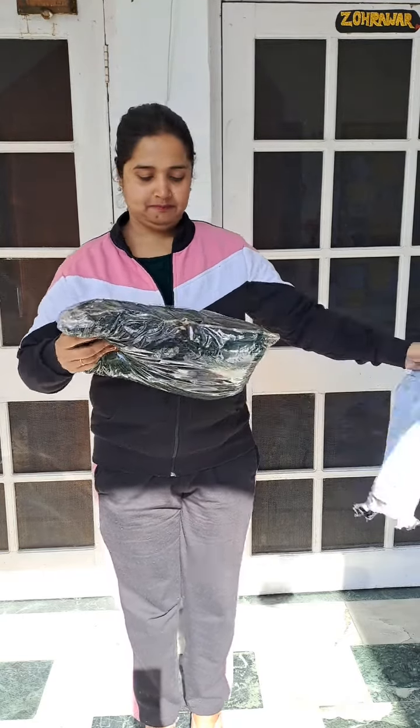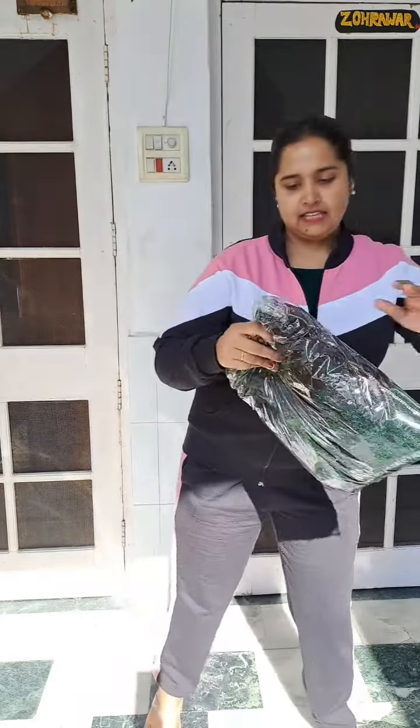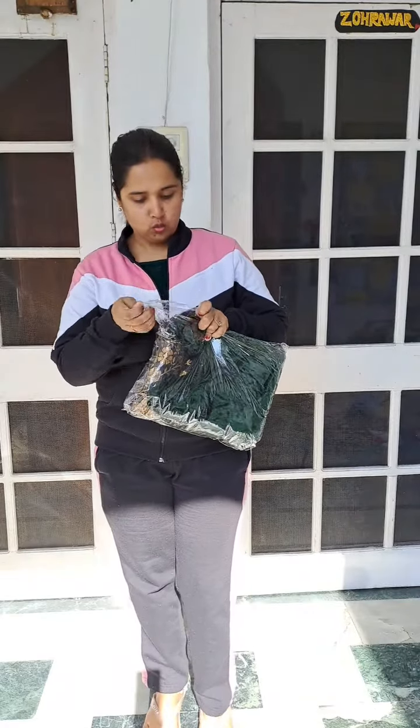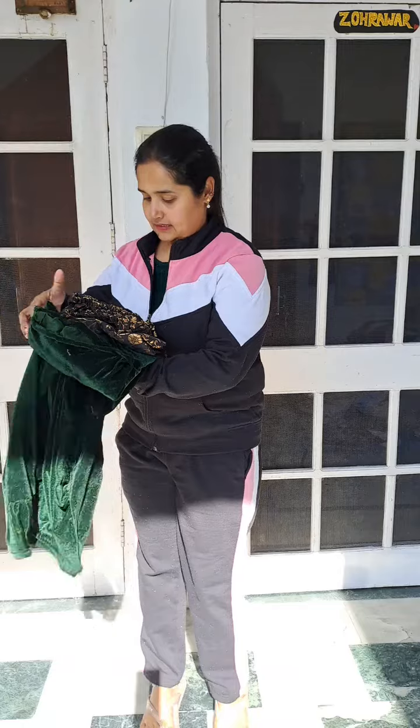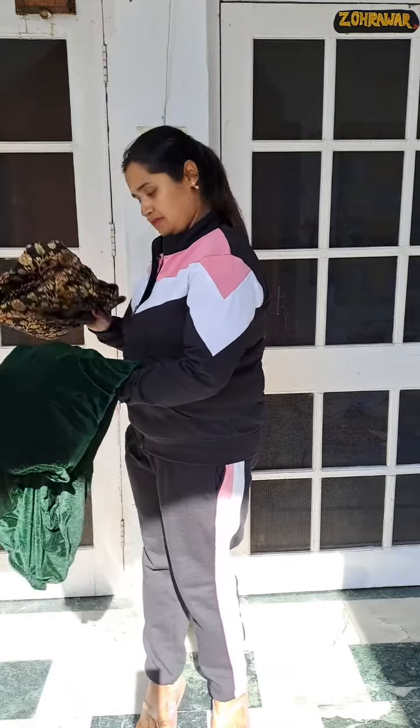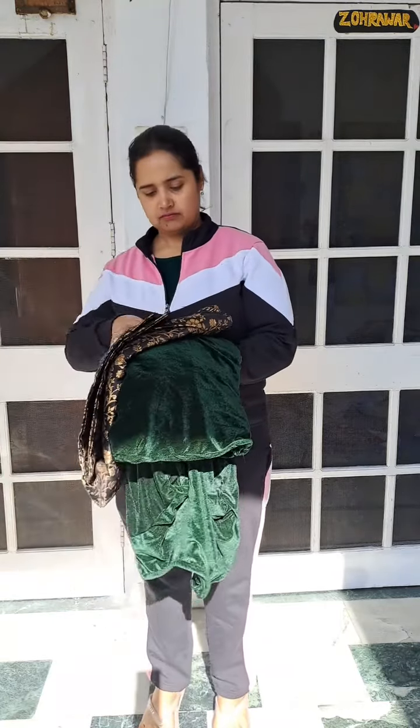Taa daan! Oh okay, green color da shirt hai or naal brocket di salwar hai. Wait, vest mahi dusra suit dikha raha rahi si but it's okay. So mahi taan dikha deni hai — brocket di black color cha hai, mahi socha si green color chao yegi black color di vich.